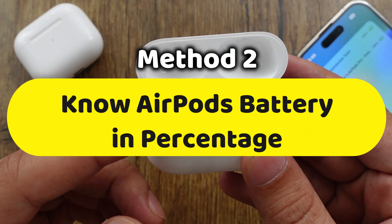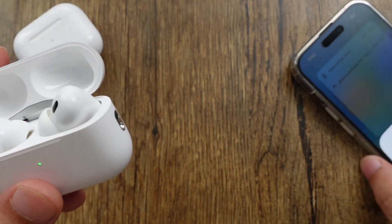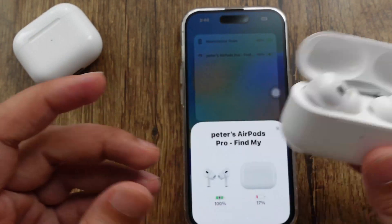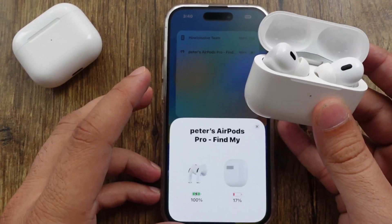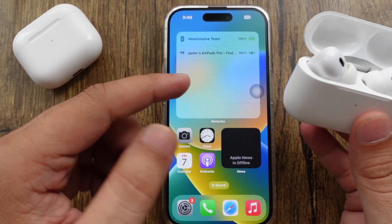The next method shows the battery percentage of the left, right, and charging case levels. The first way to check is by using the battery widget. Apple's built-in battery widget allows you to see battery percentage for all connected devices on the home screen and lock screen as well.